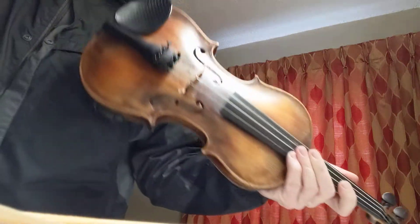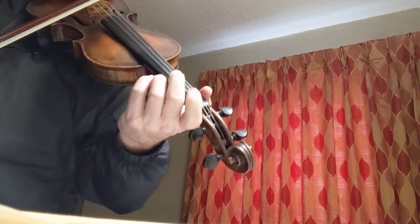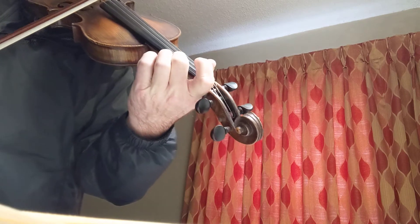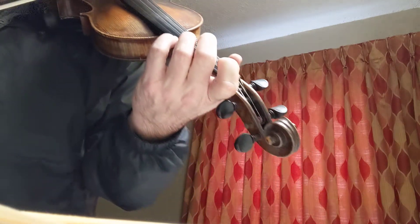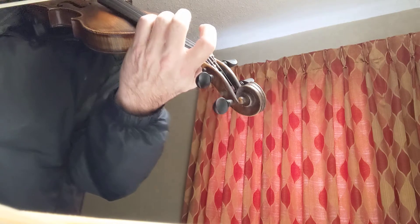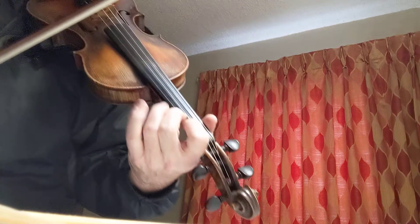This is just a little thing to work on: third to root. So key of G. Those are both the third to the root. You'll just know where the root is — that's the root.